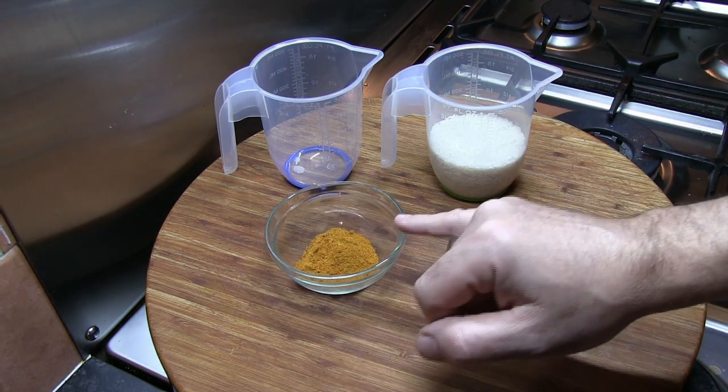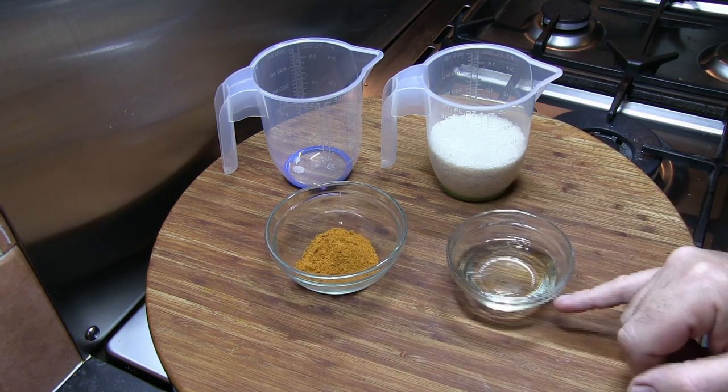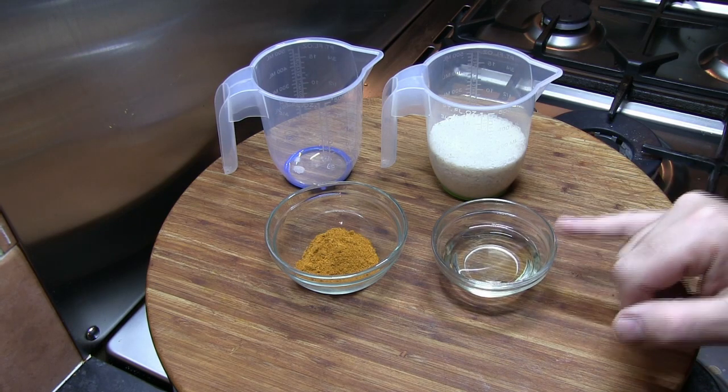I've also got 10 grams of Demarque curry mix powder and 4 tablespoons of a good quality vegetable oil.